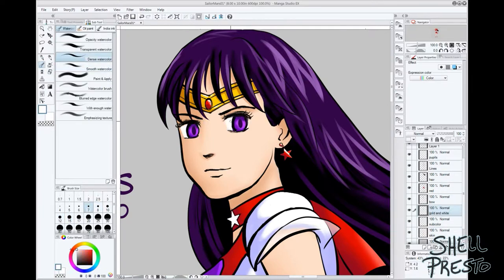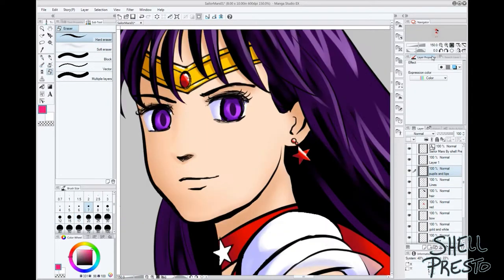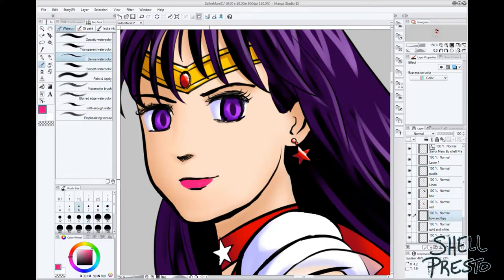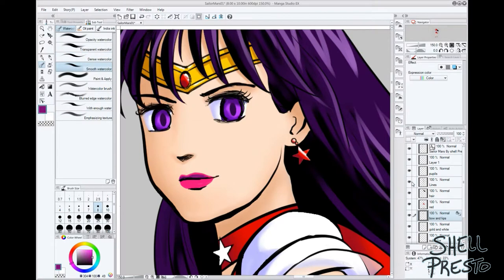Thinking about it, that is way more artistic information than I could have offered you back in 1997, which is when I first discovered and subsequently started drawing Sailor Moon. The internet wasn't on my radar yet, and I was equally concerned with getting made fun of by my fellow schoolmates for looking at books I couldn't read.